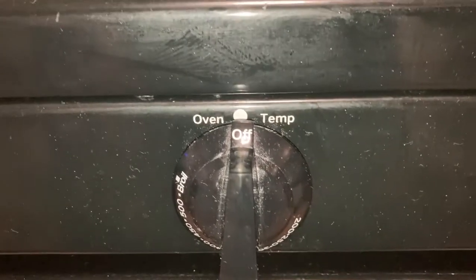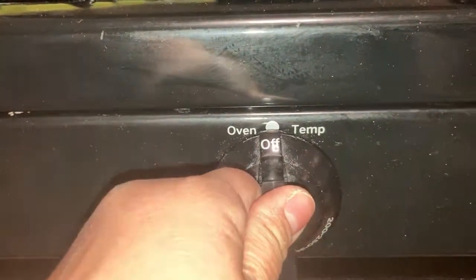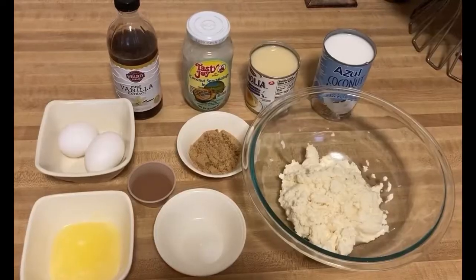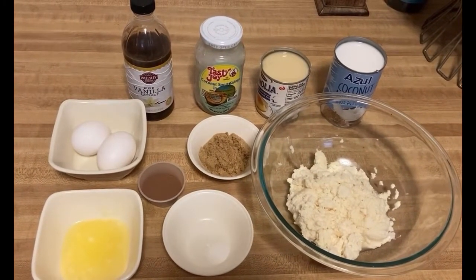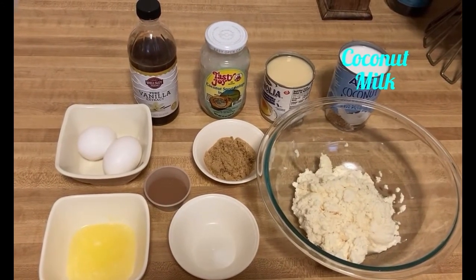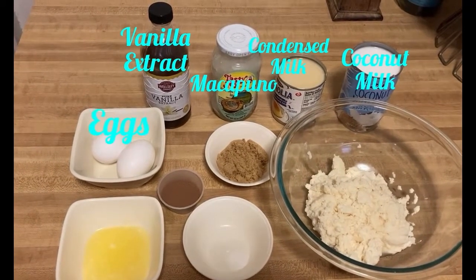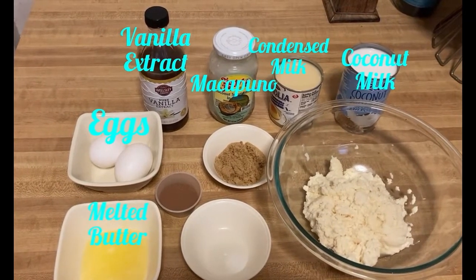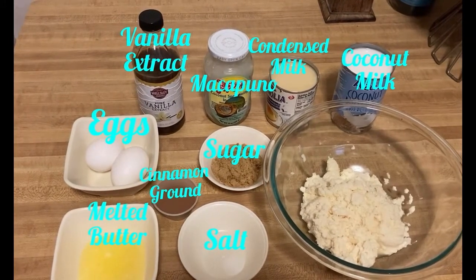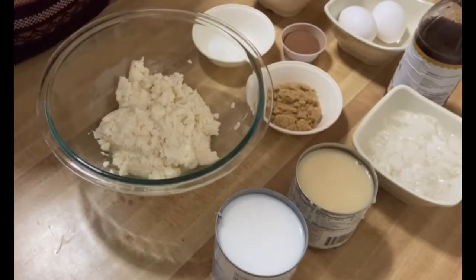Let's preheat our oven to 350 degrees. Here are our ingredients for our creamy cassava cake: coconut milk, condensed milk, macapuno, vanilla extract, eggs, melted butter, salt, cinnamon, ground sugar, and grated cassava. Let's mix the ingredients.